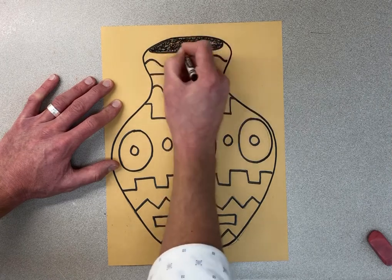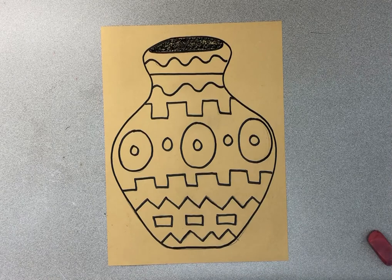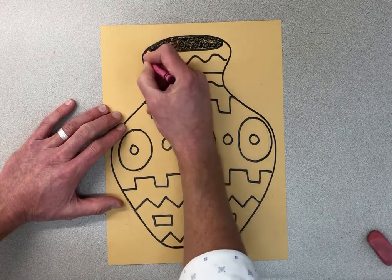Now when that's done, I'm going to start making my pattern. I'll put up the color wheel so you can think about colors that work together. Something that always works is doing dark red and light red, dark blue and light blue, dark green and light green — but you can also pick a color that's next to it on the color wheel.